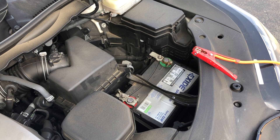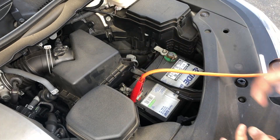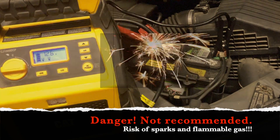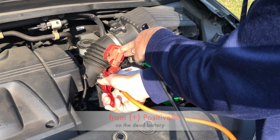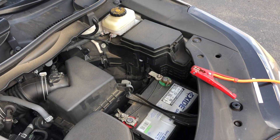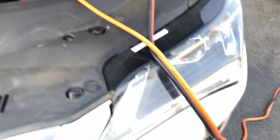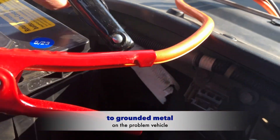Connect that battery to an external power source, such as another vehicle's battery or a portable jump starter. Now, connecting negative to negative and positive to positive can be dangerous because of the risk of sparks and flammable gas from the battery. Do it the right way: connect positive to positive, and then connect the negative from the good external source to a grounded metal on your vehicle.